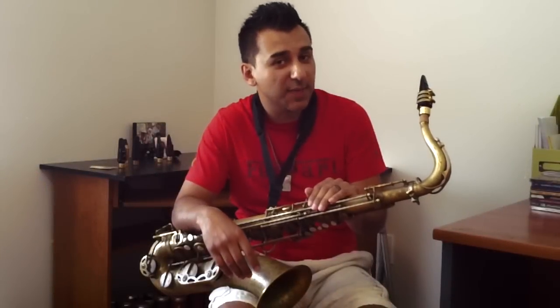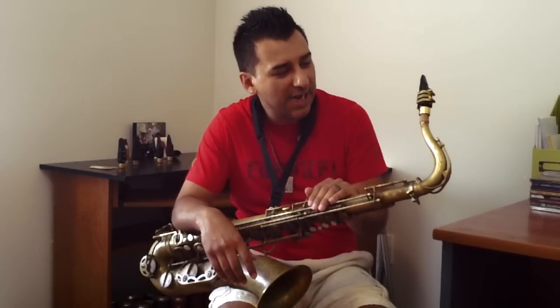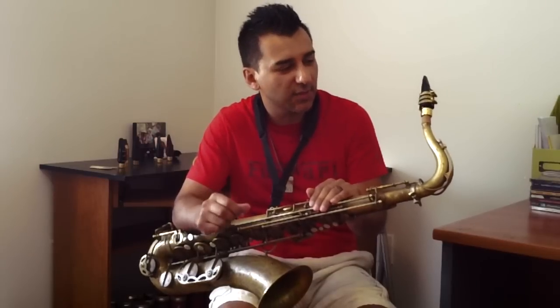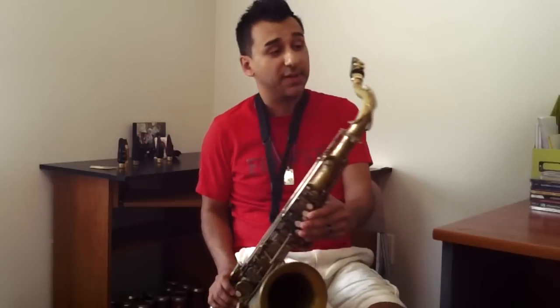Here we have the last Maestra that I'm trying. This one is a 9 and the facing is actually done by hand, as opposed to the other one that was machined. Let's see how it plays.